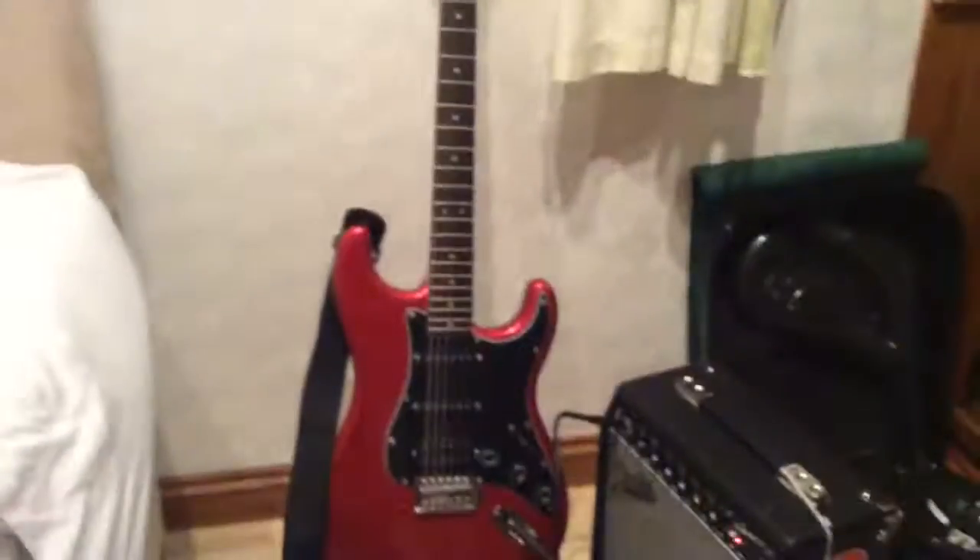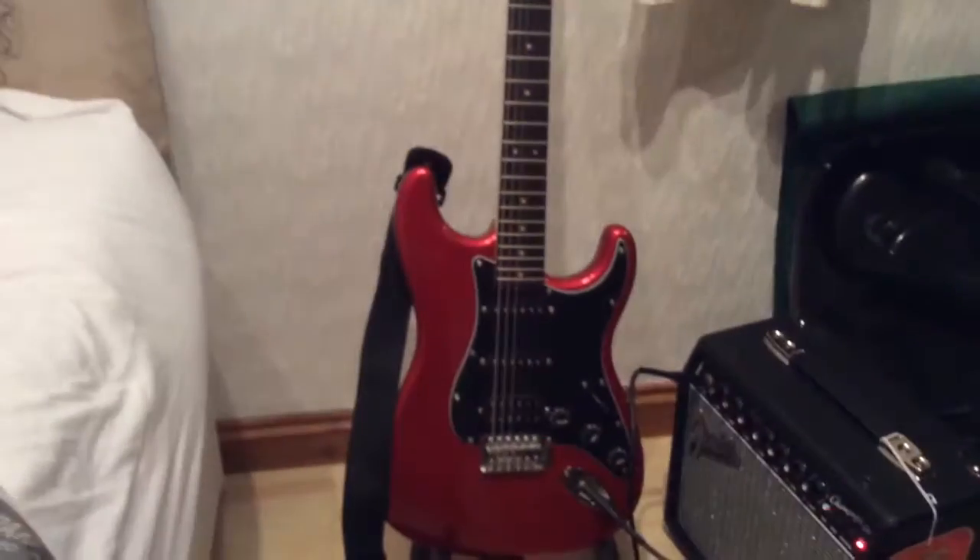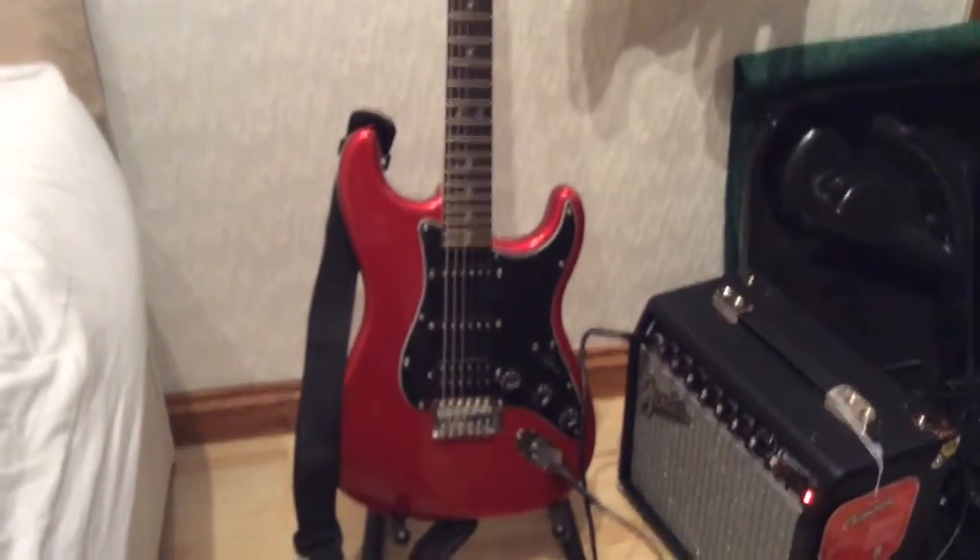And our last picks - Fender Medium. I got these with my Squier guitar. Let me show you that. It's a HSS Squier Red, with a Champion 20 amp.